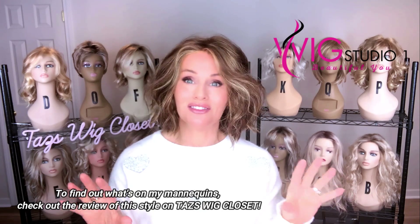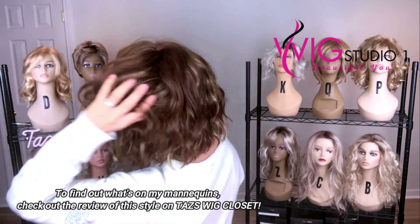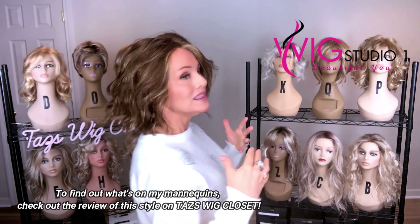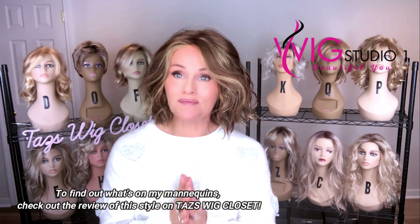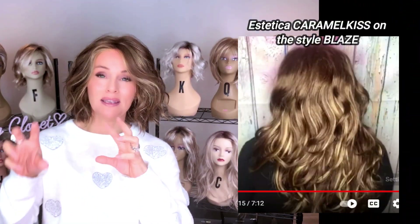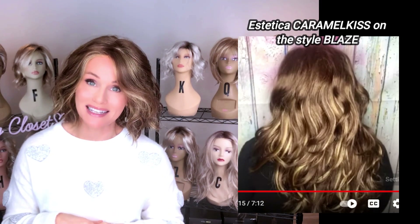It actually sort of frames the face with some of those highlights. You will find assorted, bold, light gold blonde highlights throughout this color. This is a warm color overall — the golden brown and the golden blonde together gives us a nice warm blend. However, the Caramel Kiss by Aesthetica is going to be a little bit deeper, and sometimes the application of that one is more dramatic than the R826H.